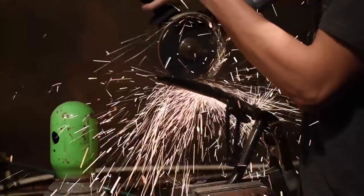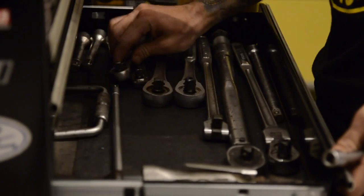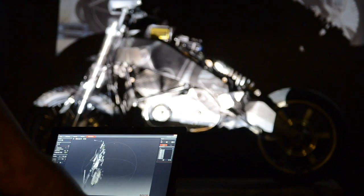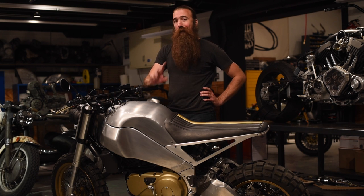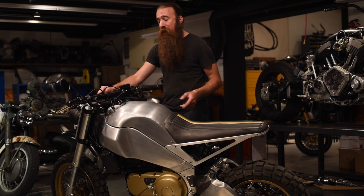Welcome to Revival Cycles Tech Talk. I'm Stefan, and in this episode we're going to go over the complete configuration of the Motoscope Pro from MotoGadget. Here we've got a Buell XP-12X, better known as Ulysses, and we've made a few modifications to turn it into the ultimate hoon machine. One of those modifications is installing the Motoscope Pro gauge right here. Let me show you exactly how it works.